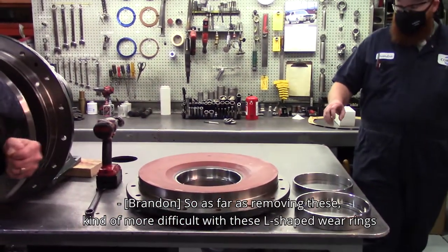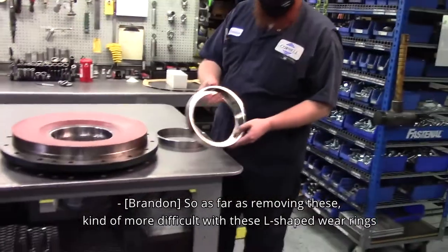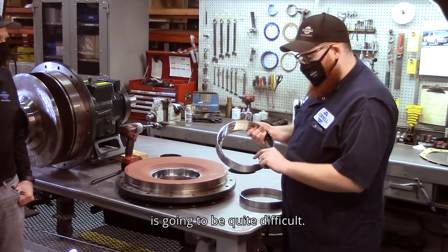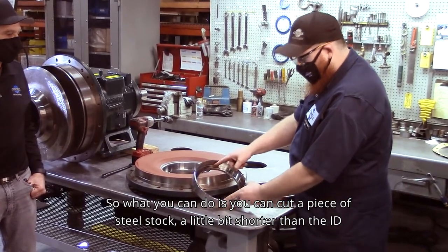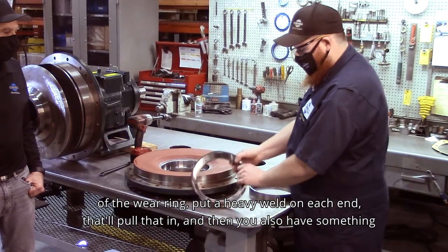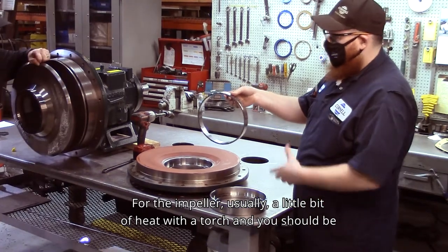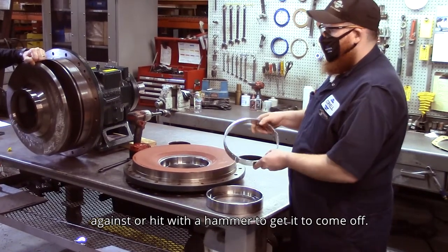As far as removing these, it's more difficult with the L-shaped wear rings because hardened stainless wear rings are harder than any drill bit you're going to have, so drilling through them like our normal removal process is going to be quite difficult. What you can do is cut a piece of steel stock a little bit shorter than the ID of the wear ring, put a heavy weld on each end — that'll pull it in — and then you'll have something you can drive the wear ring out of the suction cover from the opposite side.